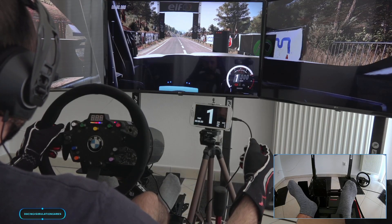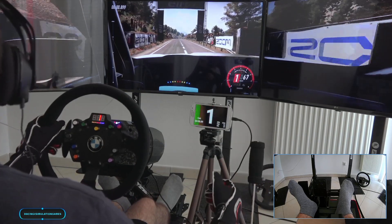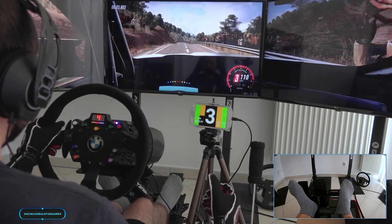5, 4, 3, 2, 1, go. 70 flat crest, 80, 6 right.